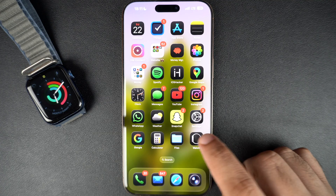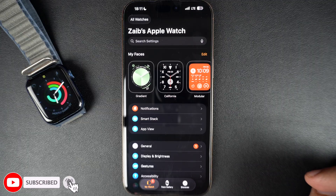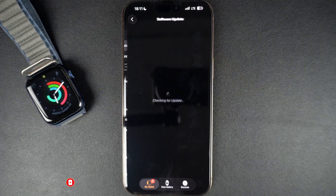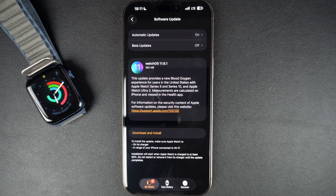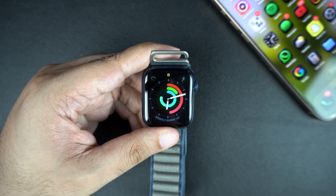On your iPhone, open the Watch app and make sure you select My Watch from the bottom. Then tap on General and then on Software Update. If an update is available, tap on Download and Install. You might be asked to enter your iPhone passcode. Enter the passcode and keep both devices near each other during the update.